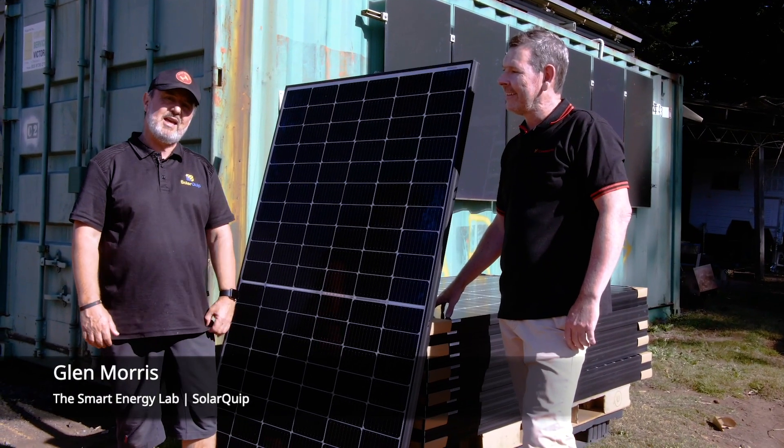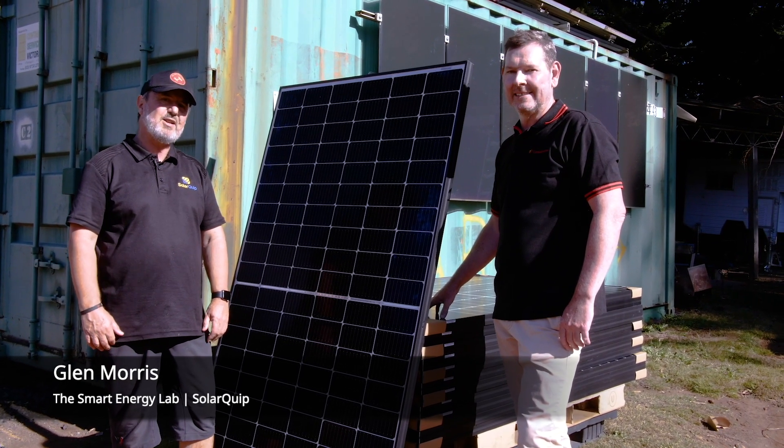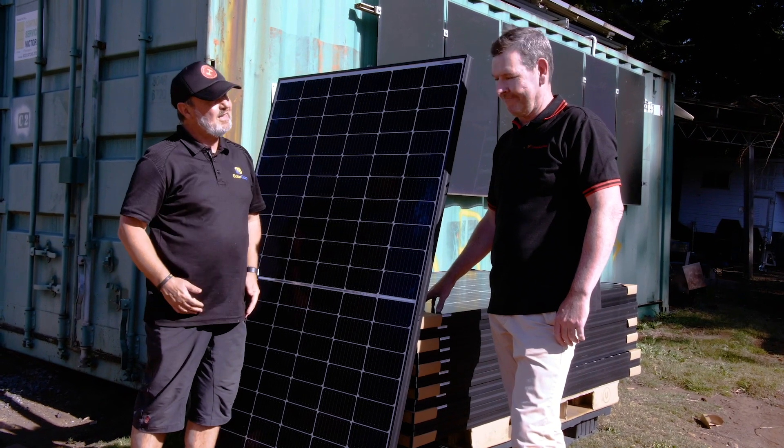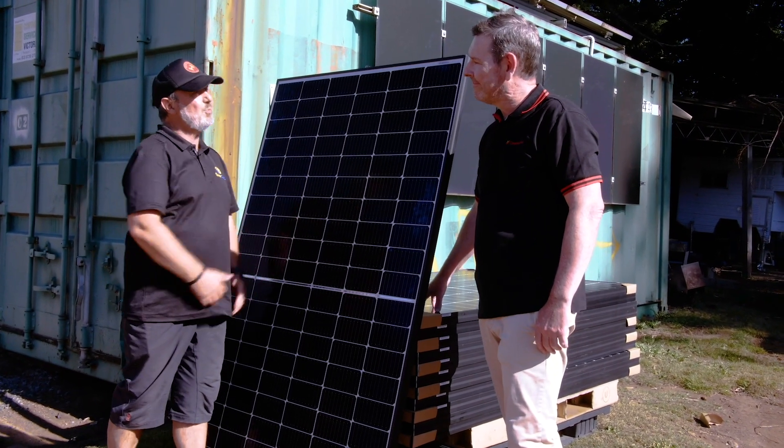We're in the heart of the Smart Energy Lab today with Canadian Solar's latest and greatest product. But rather than me telling you about this, let me introduce Michael from Canadian Solar. So tell us about your new product.